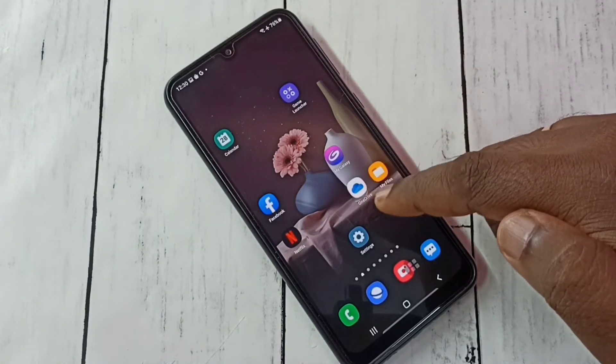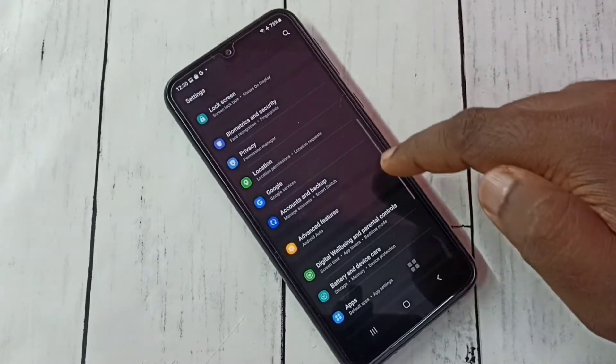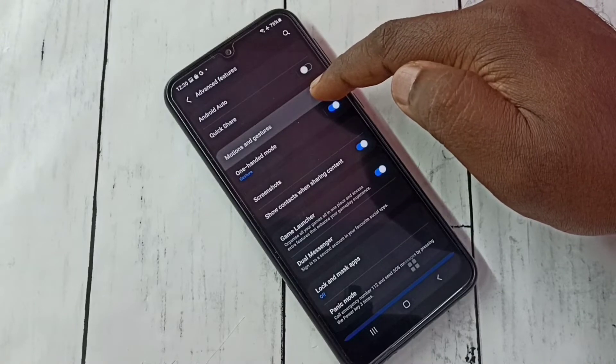Open settings — tap on the settings app icon, then scroll down and select Advanced Features, then select Motions and Gestures.